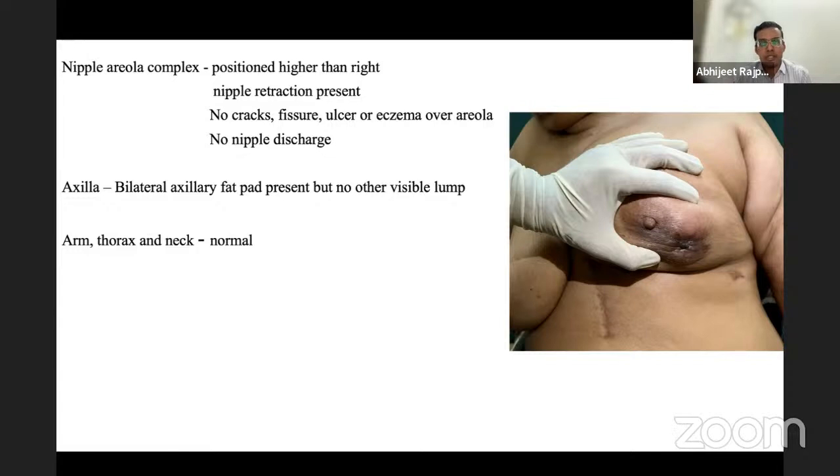The examiner asks what the other hand does during apical node palpation. The student explains: the patient's left arm rests on the examiner's right hand while the right hand examines the apical group. The examiner points out the left hand should be pressing on the deltopectoral area — these apical nodes correspond to the infraclavicular group.